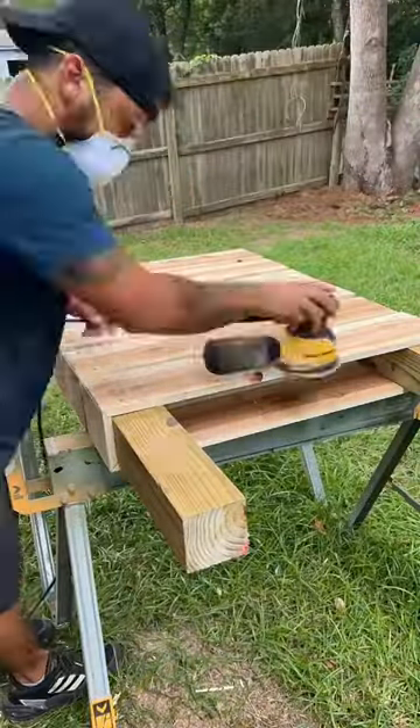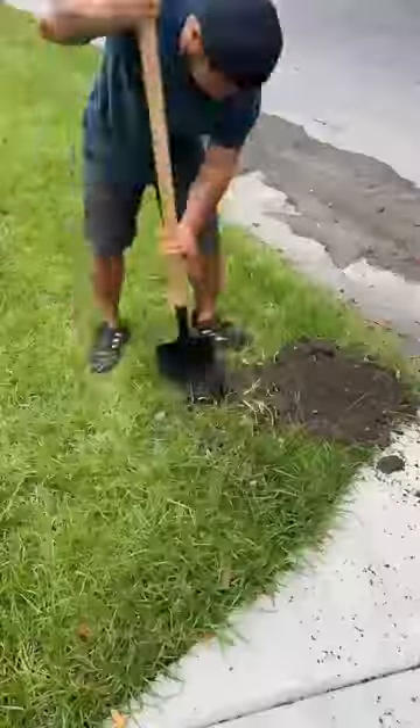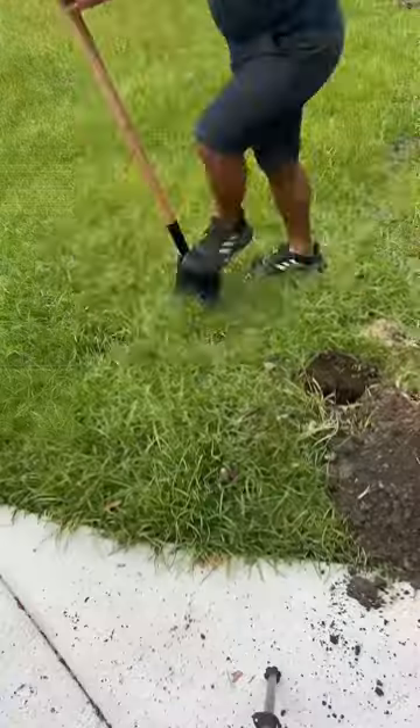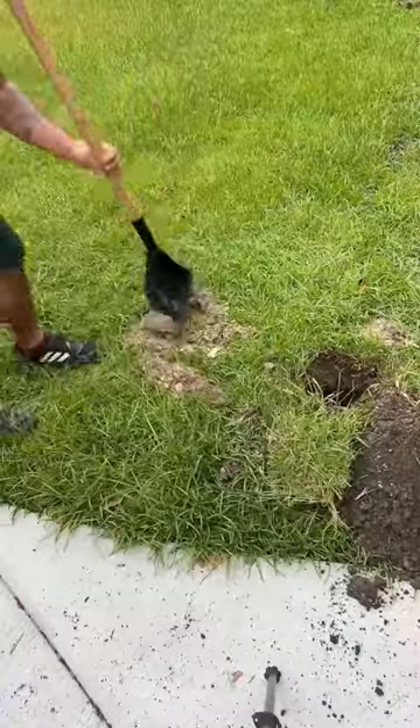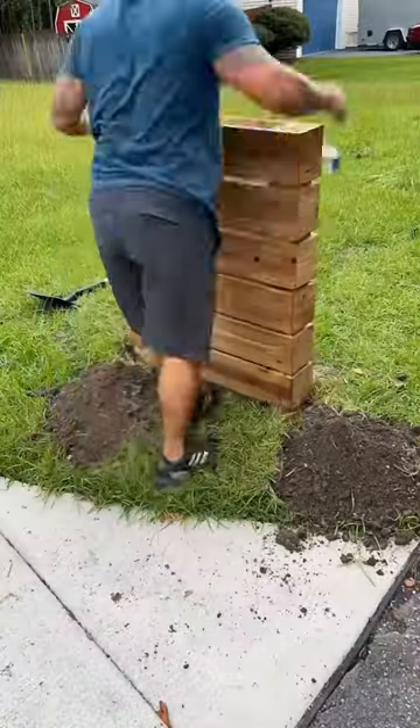I then sanded the entire piece front and back with 180 grit sandpaper. Once I finished, I went to go dig the holes for the post while the stain dries. I dug two holes that are 13 inches deep and 28 inches apart, and once the stain was finally dry, I set the mailbox stand inside the holes and started to level it out.